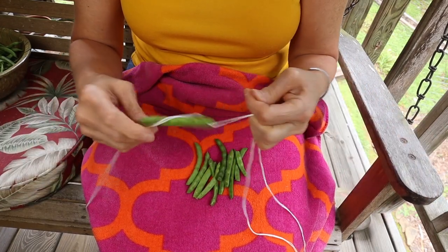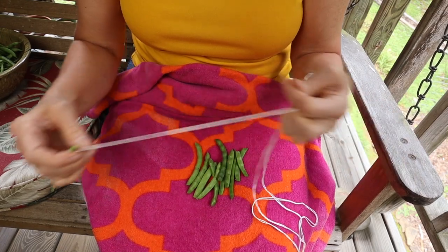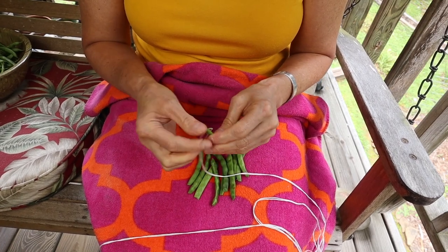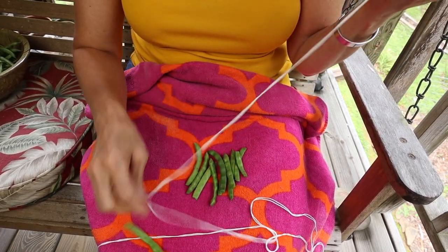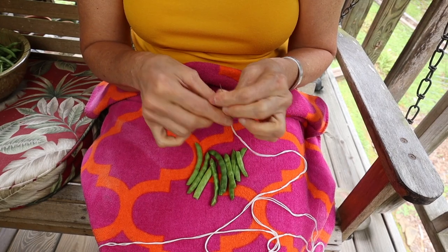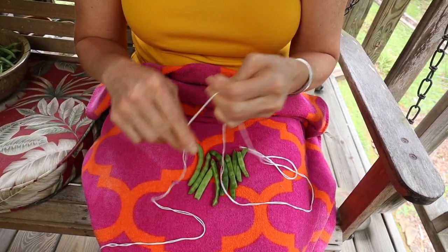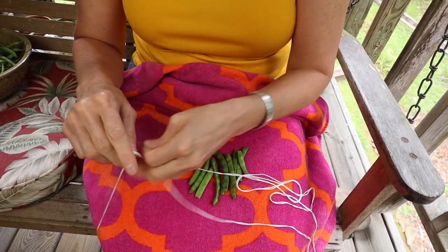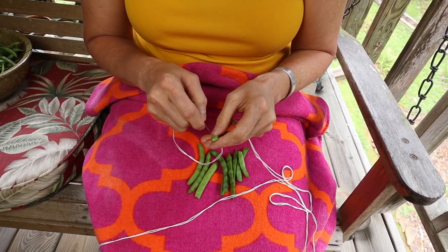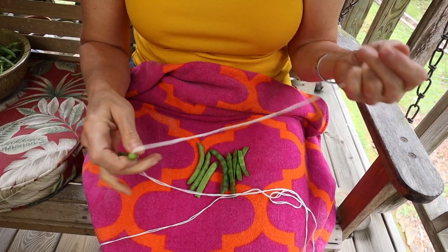Once you have your beans strung, another variation is that some people prefer to put theirs in the house somewhere. Other people — and you've probably seen a lot of photos if you've ever researched Appalachia — actually put the beans on their porch so they could get fresh air around them. Some people believe you shouldn't put them in direct sunlight, while other people say they'll dry faster in sunlight. As I said, there are many different variations, but the main thing is you're literally just drying green beans, so pretty much any of the methods you've heard about will work.